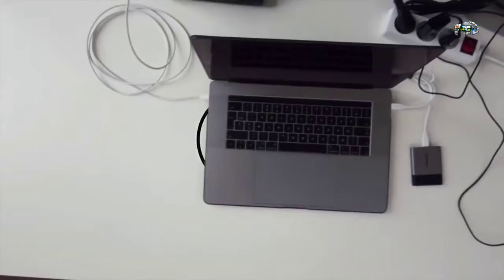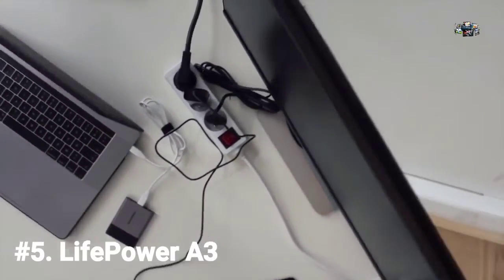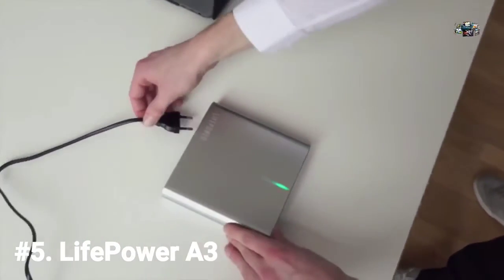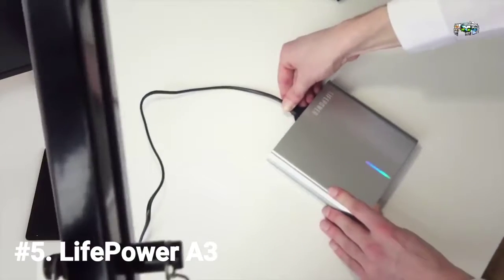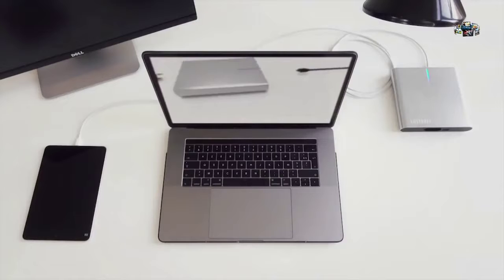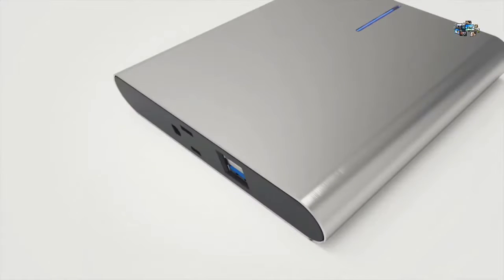Powering your devices can be a real drag, and keeping them powered on the go can be quite a hassle — but this issue has come to an end. This is the LifePower A3, made to power up all your devices with only one cable. It's the first battery pack to fully support the new USB-C power delivery standard.